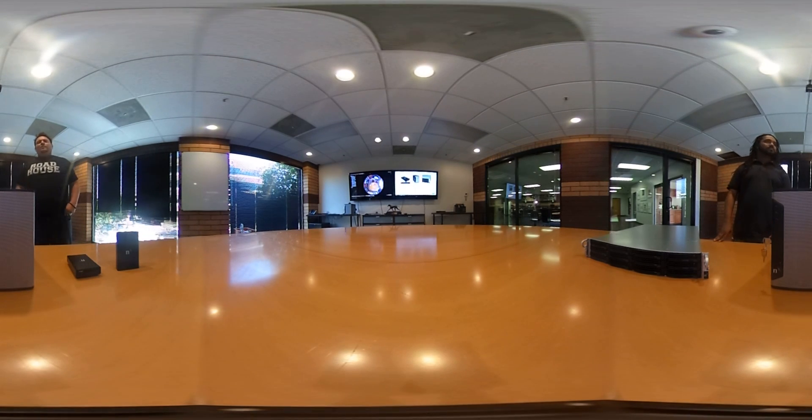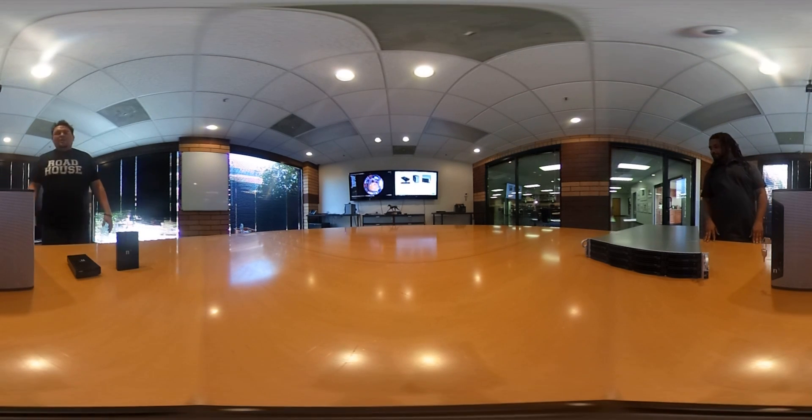Hey guys, it's Tony Luce and Charles Babb from Network Optics here at the Network Optics beautiful downtown Burbank headquarters in Los Angeles, California. We just announced some new server hardware and we wanted to walk you guys through what server hardware we have available and what the benefits and capabilities of each piece are.